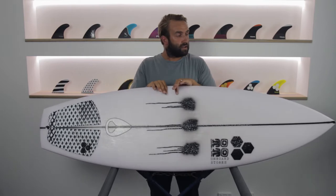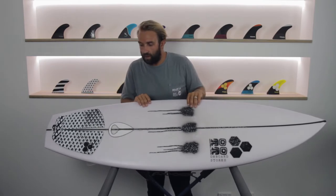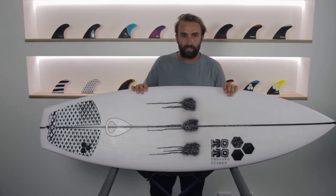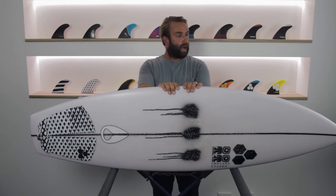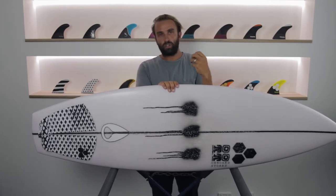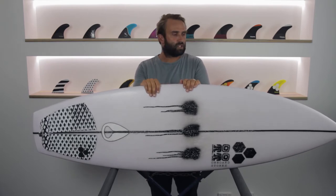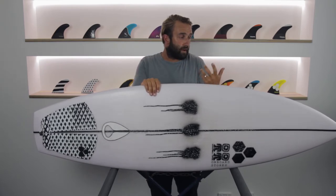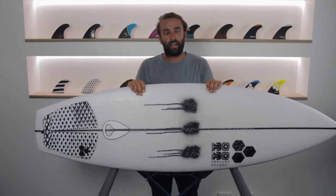The 3D Bonza outline looks very similar to a model called the Dumpster Diver. The tail is a little bit wider, but it's a really squashed-down, high-performance, fun kind of small wave board. I really enjoy surfing those kinds of boards, and when I saw this all coupled together into the model, I had to check it out.